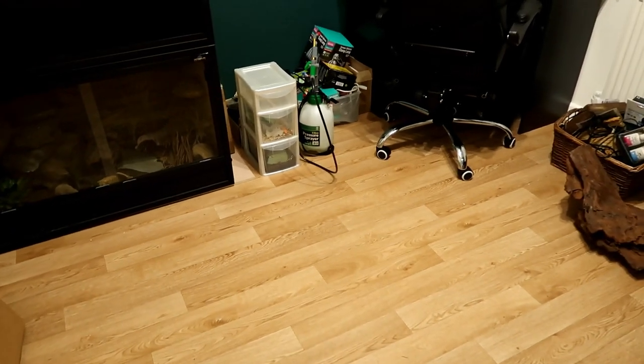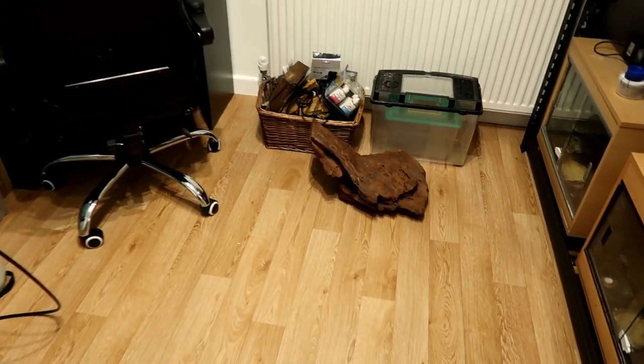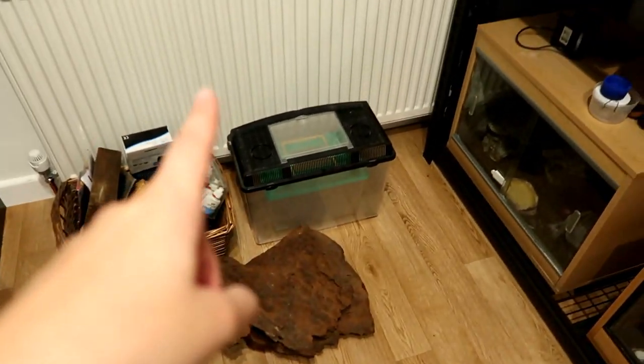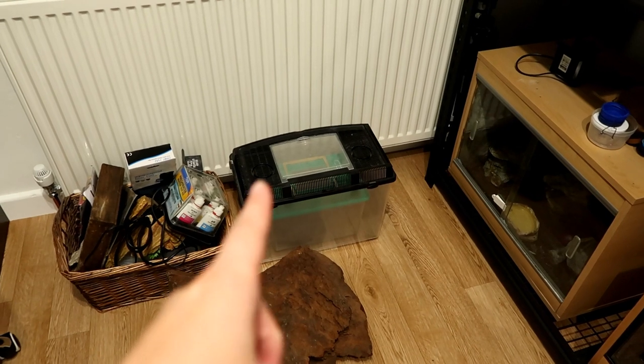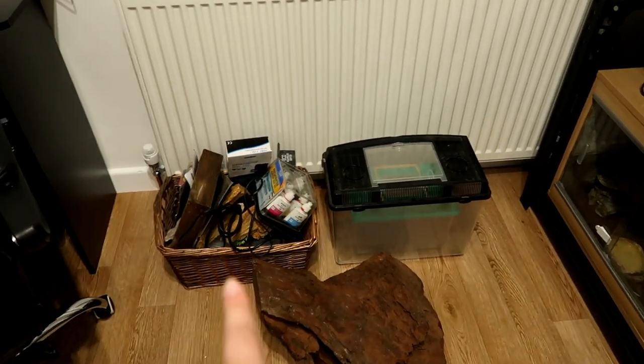I managed to clear some things, mainly moving stuff to the side. We have a really heavy piece of driftwood which I just walked into. Some cricket boxes because I don't have crickets at the moment - I need to get crickets and wax worms. This is aquarium stuff so that shouldn't be in here.